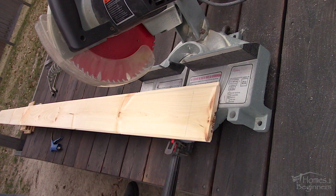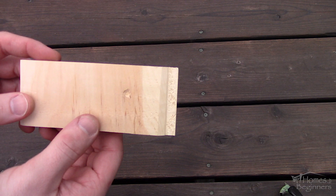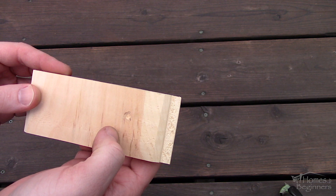This wood isn't perfect unfortunately. We tried to hand-pick the best pieces at the hardware store. Some knots were missing or there was mild damage on the wood, and that was filled using wood glue. We've been using No More Nails glue from LePage, which seems to do a great job.